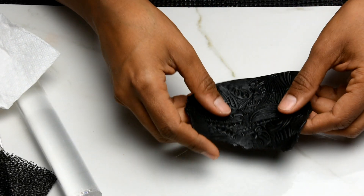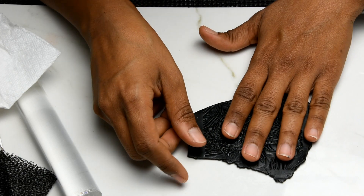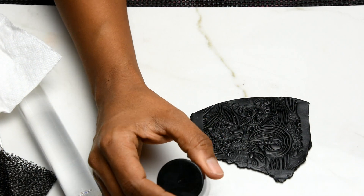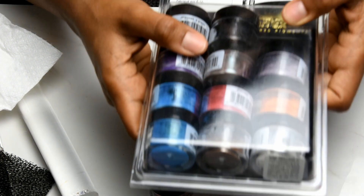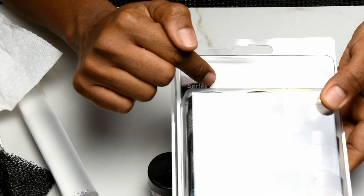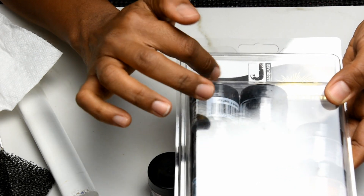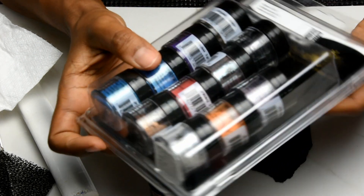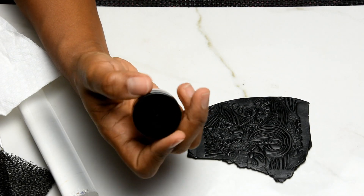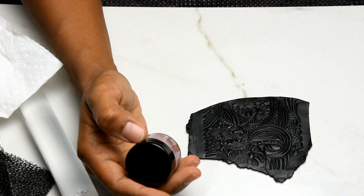Now I'm going to dab a little bit of mica powder. This one is the Pearl Ex series number three — there's a number two and a number one — and this is color pink gold, number 643.